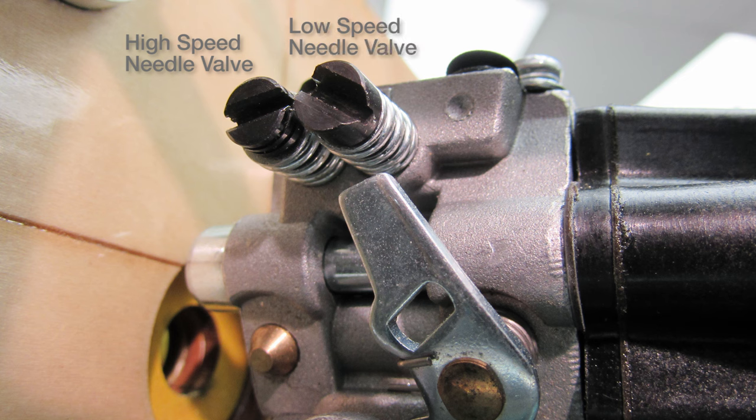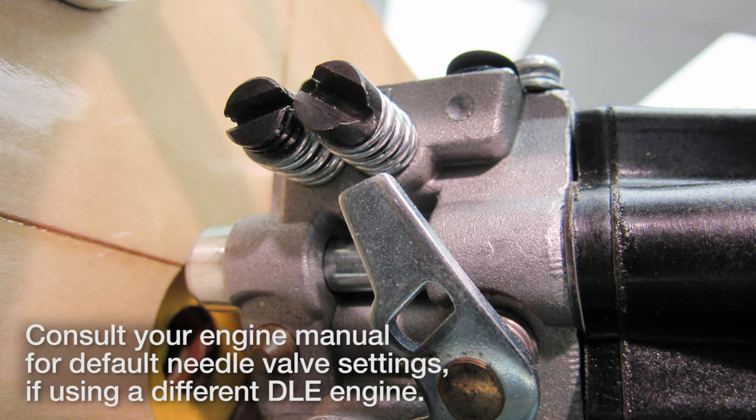Confirm that the high and low speed needle valves are properly set. For this DLE30, the factory settings are one and a half turns out from the closed position for both needles. Slightly richening the low speed needle valve may help the engine get started.